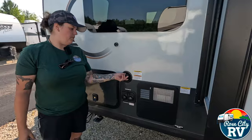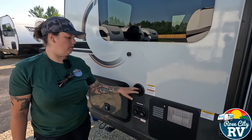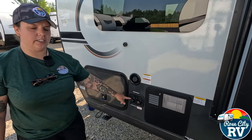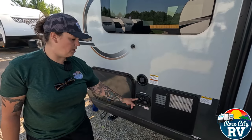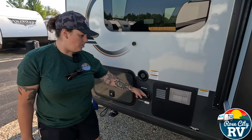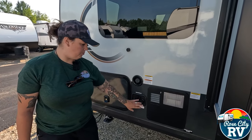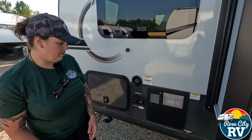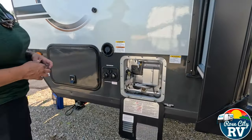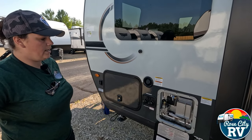Next to that, we have our freshwater fill. If you want to camp without a water hookup, that's where you fill the onboard tank — just pop the cap off, put the hose in, and fill it up. Underneath here, we have our city water connection for when you do have a hookup — just connect straight to that and it uses hose pressure. We have our antifreeze inlet for winterization — we'll cover that in a separate video. And we have our gas-electric water heater here, with the switches for it located on the monitor panel.